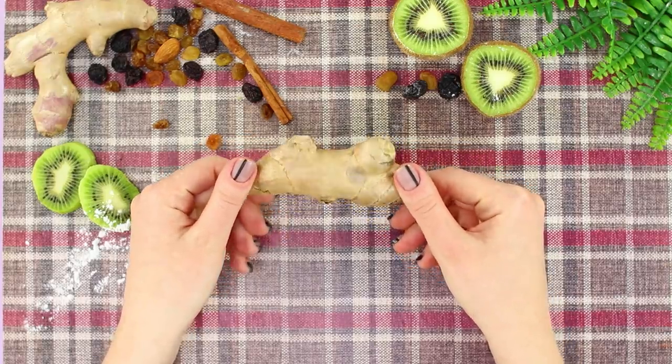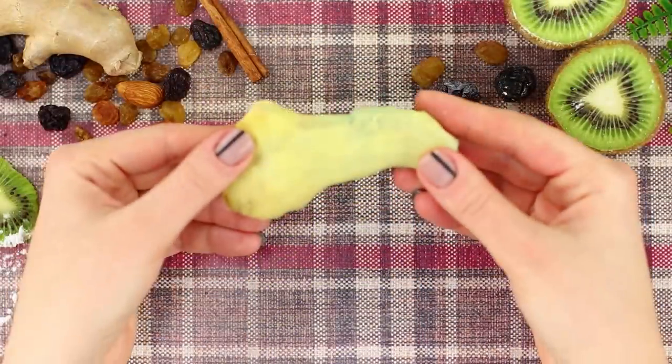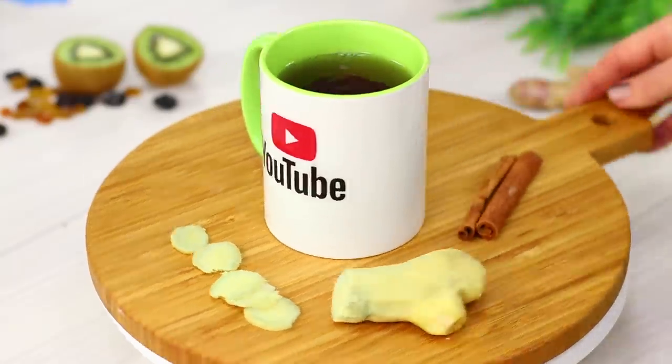Now take a ginger root and a spoon. Scrape the ginger peel off with the spoon. Then use a sharp knife to cut the ready-to-eat root into slices. Don't you want some ginger tea?